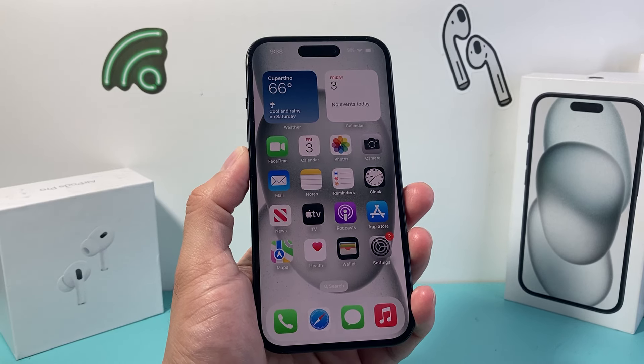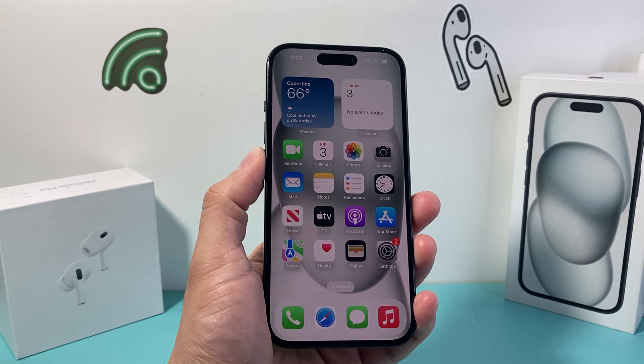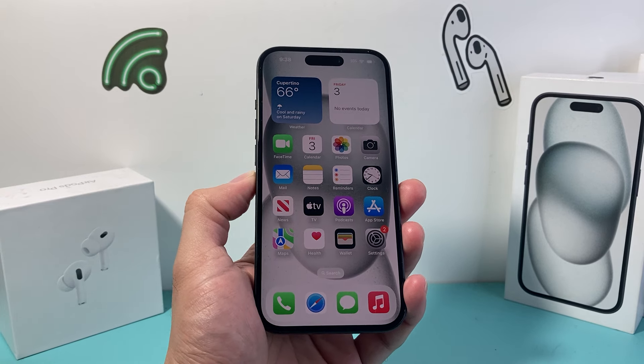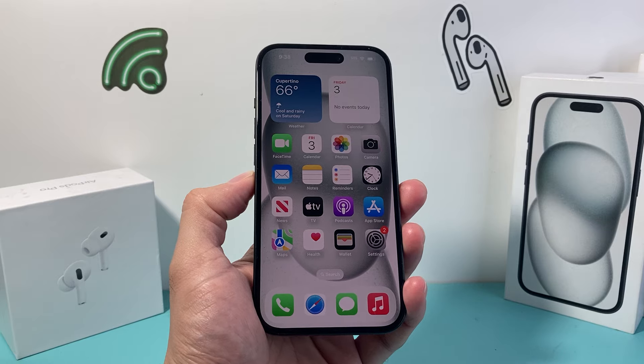Hey guys, TechMetro with a quick video for you guys. In today's video, I'm going to show you how to make it so that your iPhone never turns off unless you lock it or turn it off. This feature allows your phone to be on just like that without automatically locking.